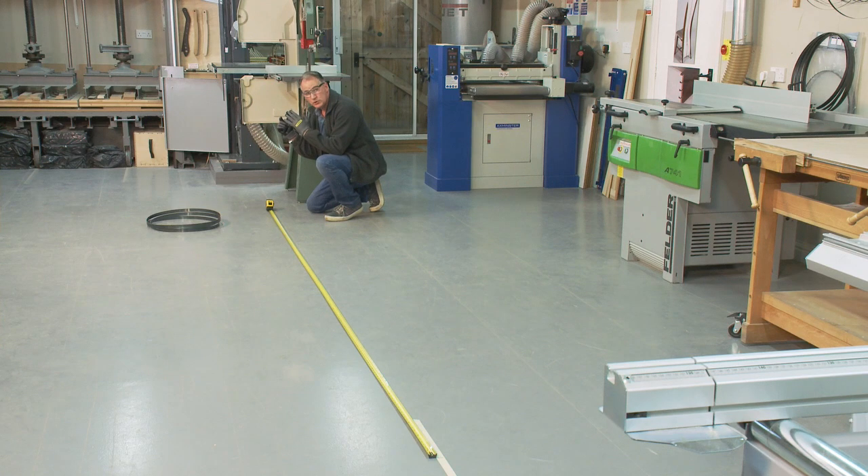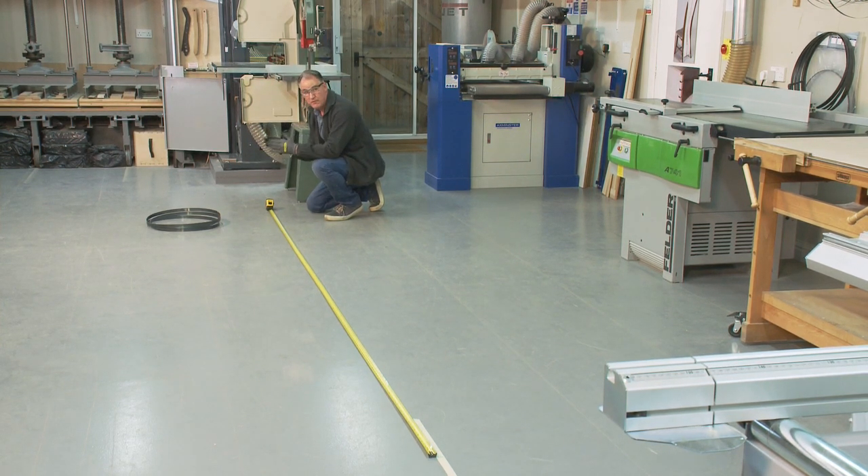If that blade has come off the old bandsaw and we know it works and it tensions, we are confident that's the right length blade — and that's the way to go about doing it.